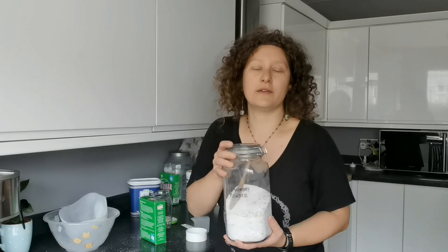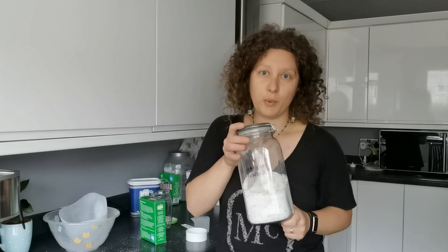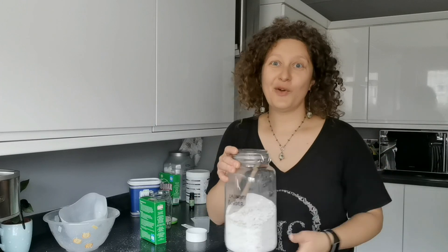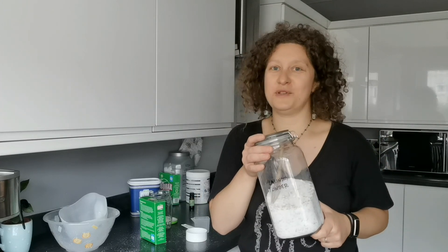The water hardness matters. My water in Scotland is very soft, so these proportions work wonders. But don't give up and try more eco options yourself. Thank you for watching and see you next time. Bye.